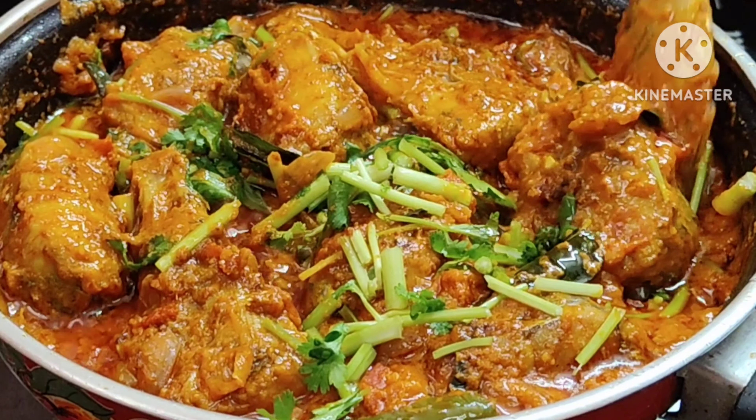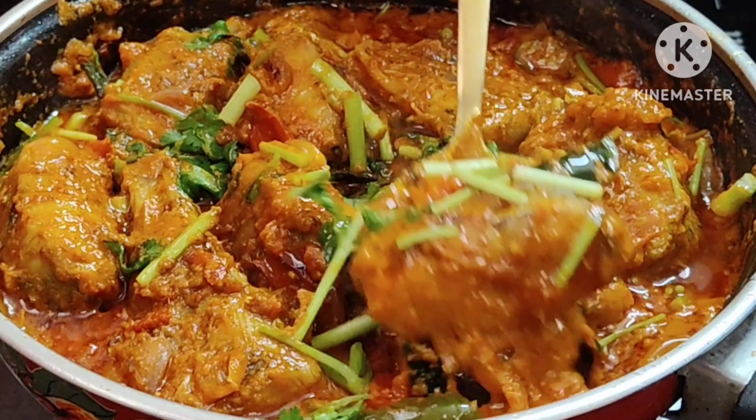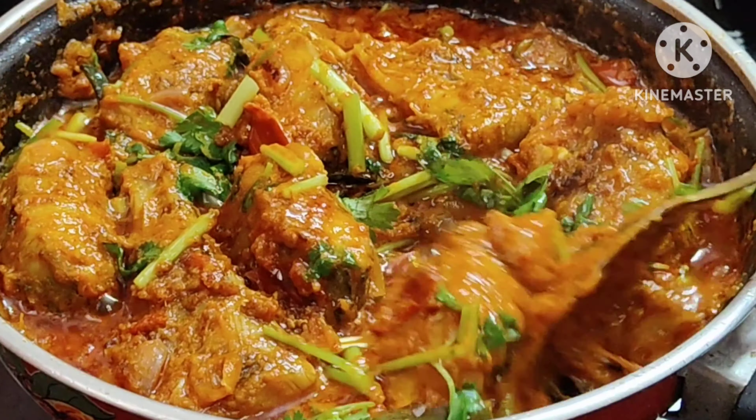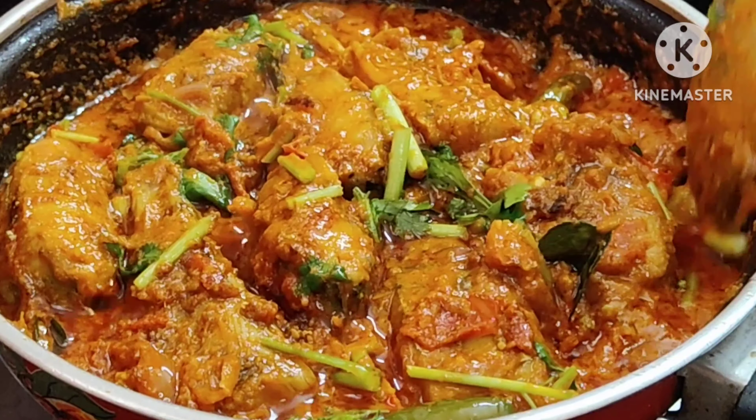I will show you how to eat the meat masala. Let's try the masala for the taste of it.